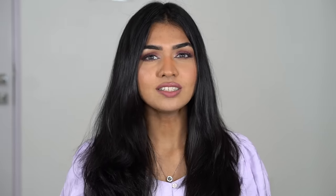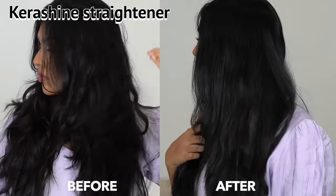Now let's compare both sides. This side is the Straightener Brush side and this side is the Kerashine Straightener. The Straightener Brush gives more of a blow-dried hair effect — you can see there's still a lot of volume and it looks straightened but not sleek straight. The Kerashine Straightener gives a flattened, sleek hair effect. It comes down to personal choice, but personally I really like the Straightener Brush because I don't have extremely curly hair and it literally takes just five minutes.